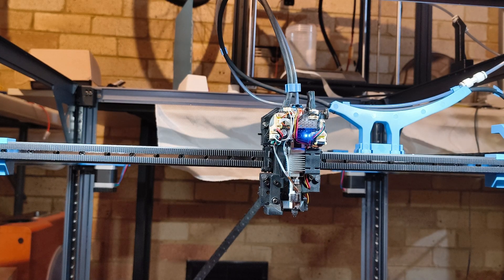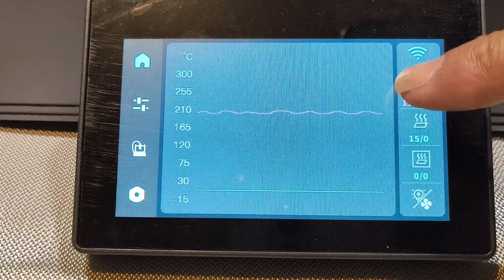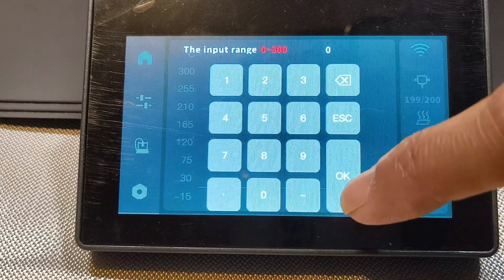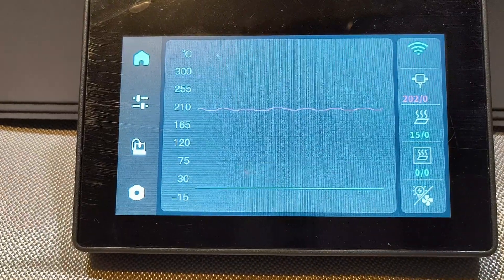Hit the home screen button in the top left corner, then hit the nozzle temperature button. Type in 200 and hit OK. Wait for the nozzle to heat up.